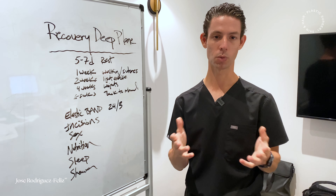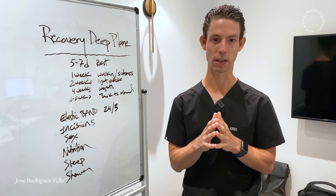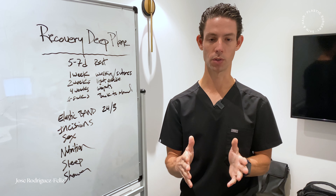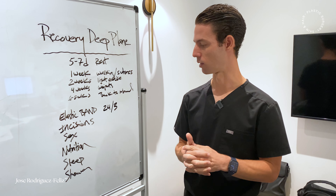Nutrition — everyone asks me what can I eat. We always want to have a healthy diet, but more important than what you eat, it's very important to stay very hydrated during the first few days after surgery. This is going to improve the swelling as well.